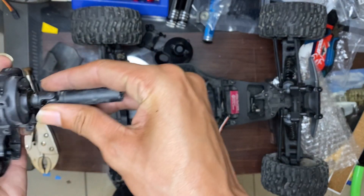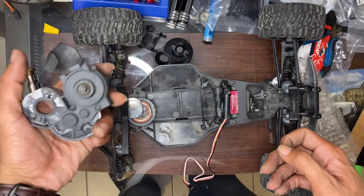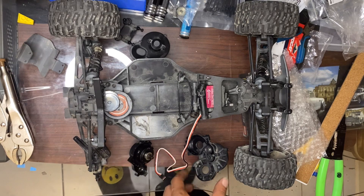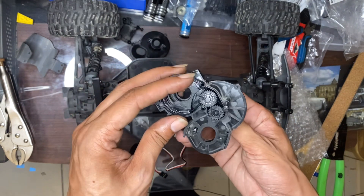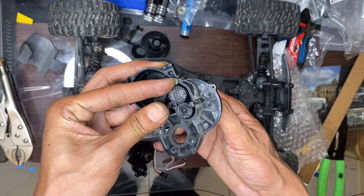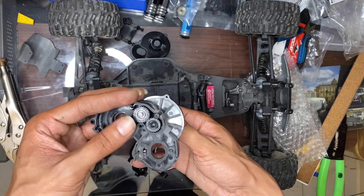So yeah — you gotta unscrew this, then pull the pin all the way out, and then it pops off and you get your gearbox in your hand. So I'm gonna open this up and see what's going on. Alright guys, got the gearbox split open now. I found the issue — right in here. There it is: a super flat spot. Yeah, these are all plastic stock internals.